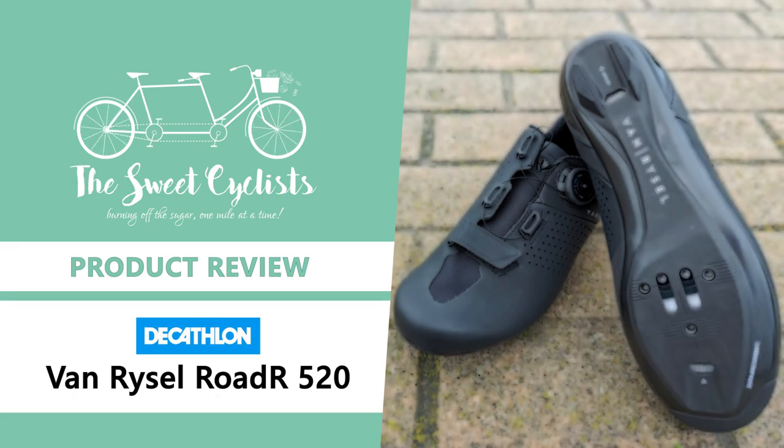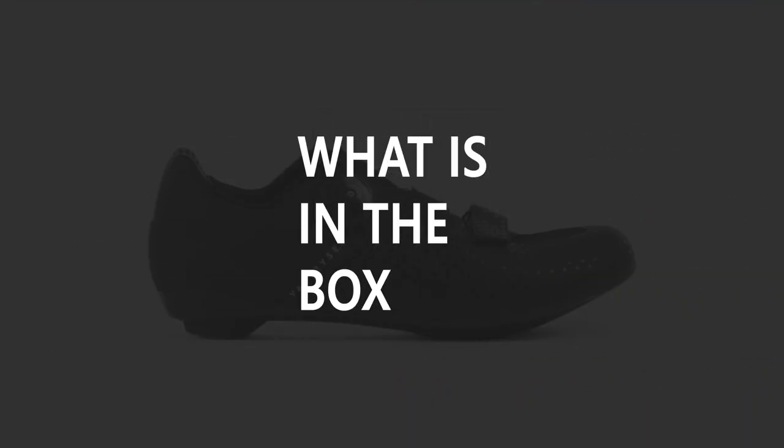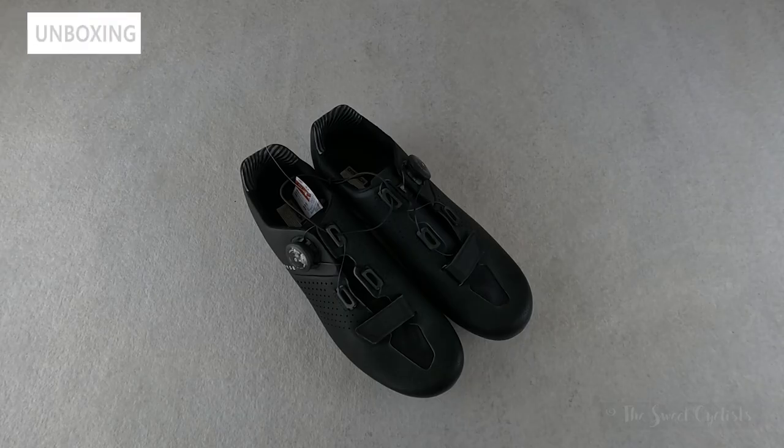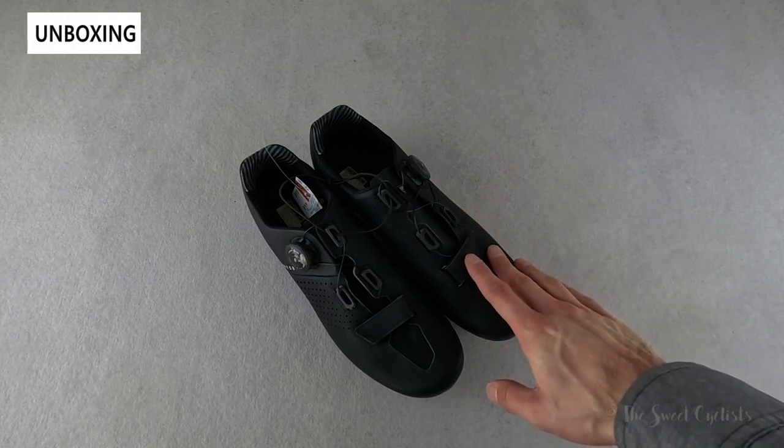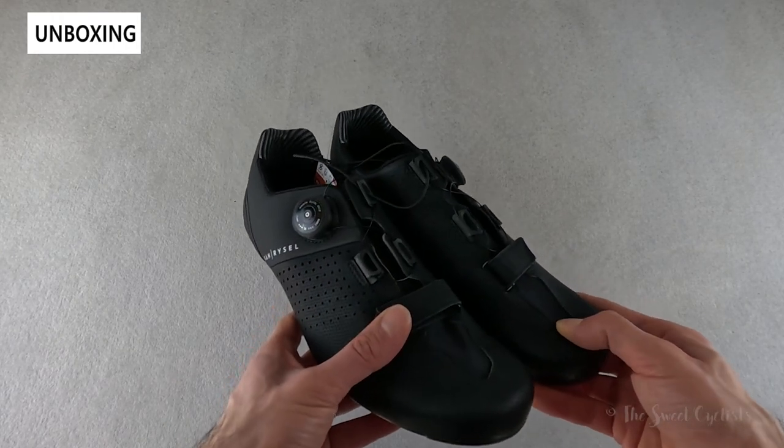Thanks for tuning in today. We're going to be reviewing the Decathlon Vanryzel Rode R520 Road Cycling Shoes. Vanryzel is a Decathlon sub-brand that offers everything from full road bikes to performance-oriented cycling accessories. In this review we'll specifically be looking at the Vanryzel Rode R520, which are their mid-tier shoes.